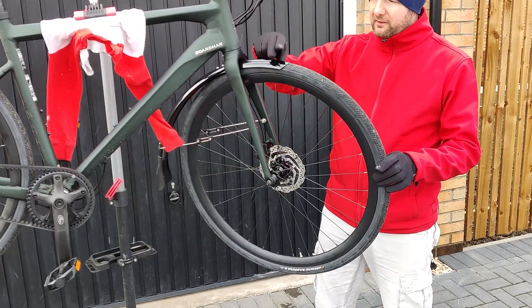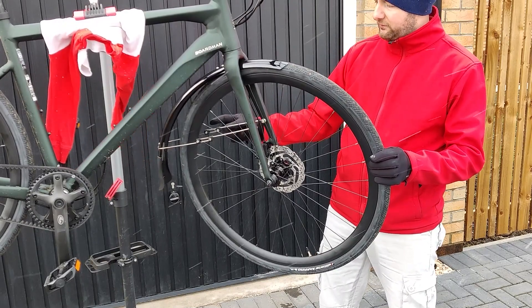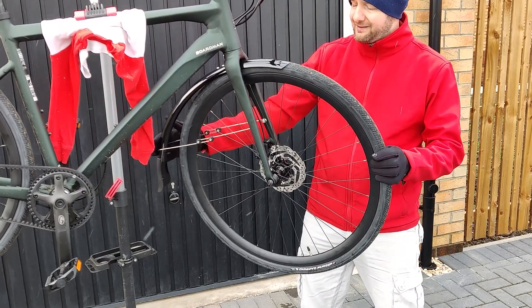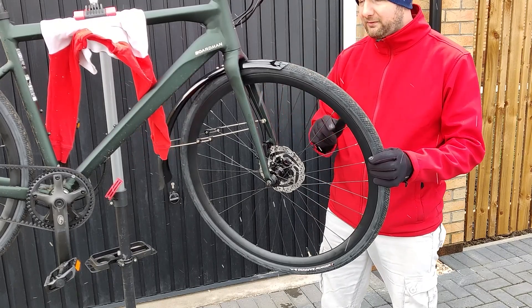With the wheel back on, we can see that the front of the mudguard is actually making contact with the tyre itself. What we have to do is adjust these little bits here to push it in. This should lift the front mudguard up a little bit to avoid making contact with the tyre.